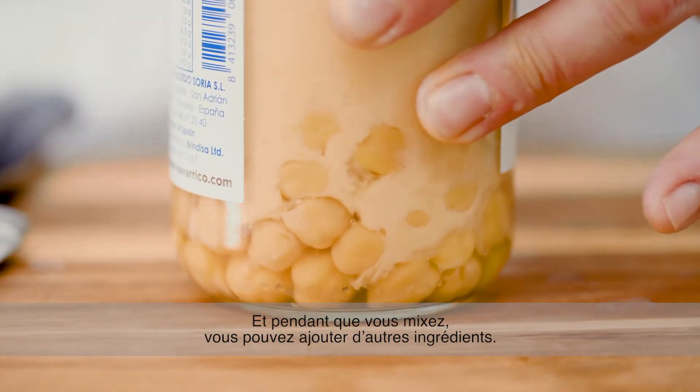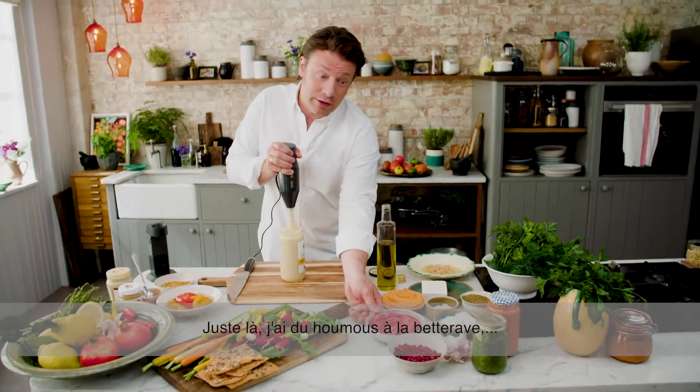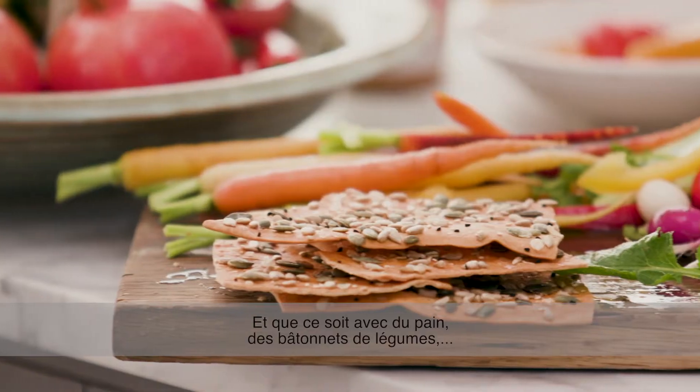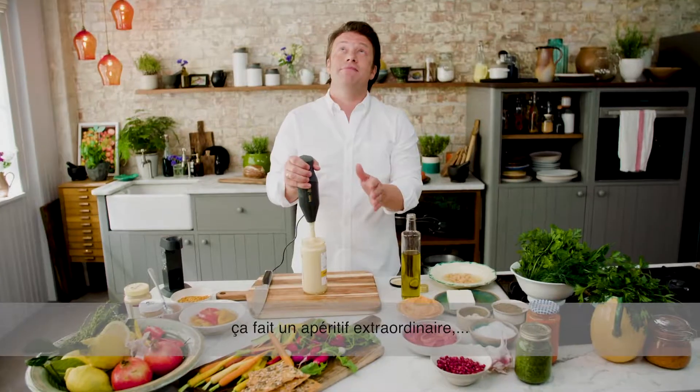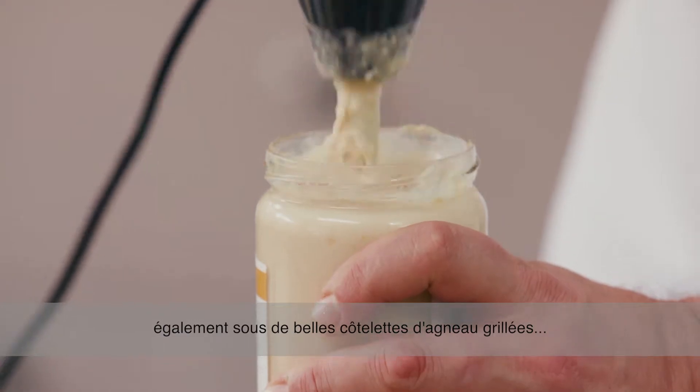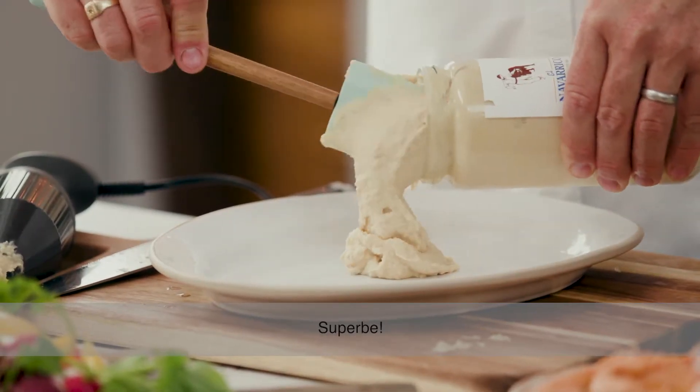And as you're doing it, you can put other flavours in. Like over here I've got a beetroot hummus, sweet pepper hummus — you can add feta cheese in. Whether it's with bread, chopped up beautiful veggies, it's an amazing snack. But also underneath beautiful grilled lamb chops or roasted bits of fish. Gorgeous.